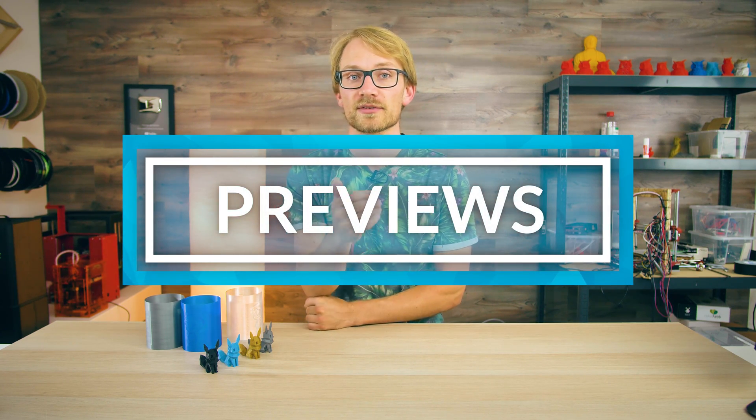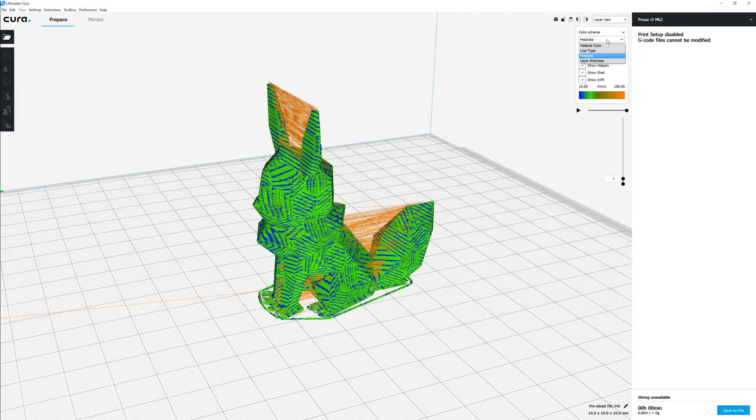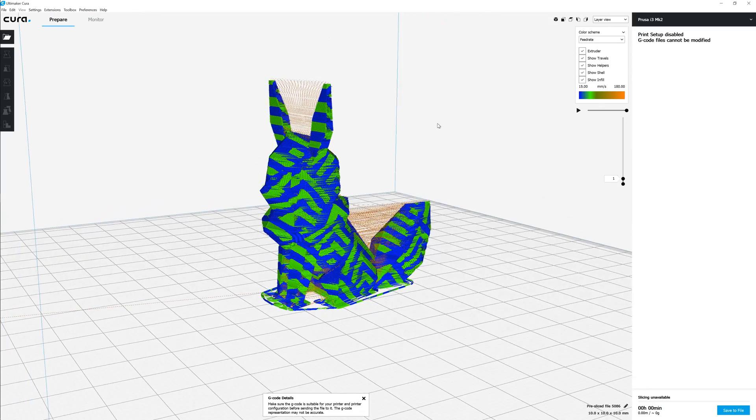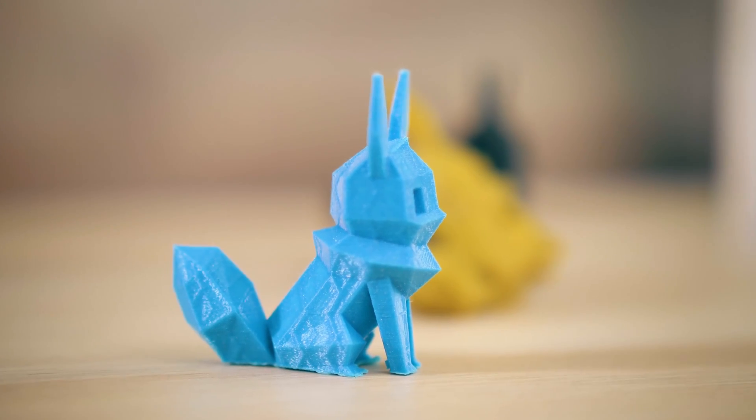Number 2: Previews. If you want to get a rough idea of how your part is going to look, just preview it. PrusaSlicer doesn't support loading G-code back into the preview, but Cura does. Open up your G-code in Cura, change the mode to Feed Rates, and there you go — a super easy preview if you don't want to print a design to see what Velocity Painting is going to do to it. Or don't preview it — surprises are fun too.